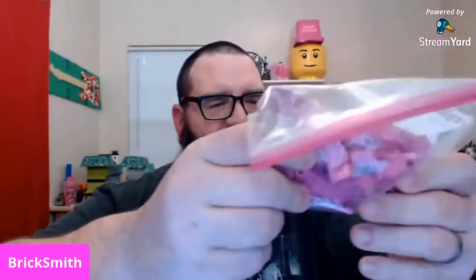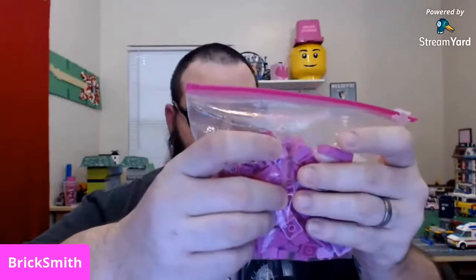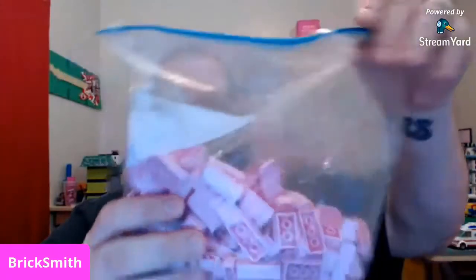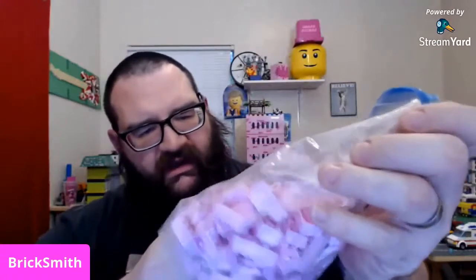One bigger pick-a-brick cup — looking like one-by-ones, one-by-twos, two-by-twos, dark pink. Then another pick-a-brick cup: one-by-four dark pink, one-by-ones, one-by-two pink, beautiful. Then we got dark pink two-by-twos and plates — two-by-eight plates, one-by-three, one-by-two. Then two-by-four, four-by-eight plates, two-by-twos, one-by-four, one-by-two. I love it!